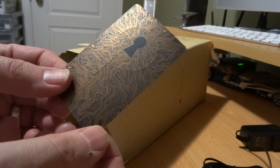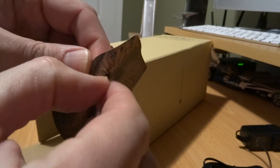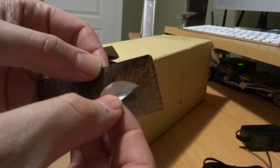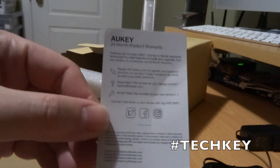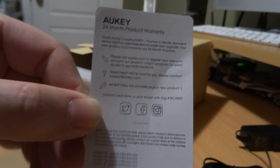Something I never mentioned in all my other AUKEY videos — this is actually a sticker, and you're supposed to peel off and put the sticker of a key on whatever you want, then take a picture and hashtag it. All AUKEY products come with a long warranty and customer support.